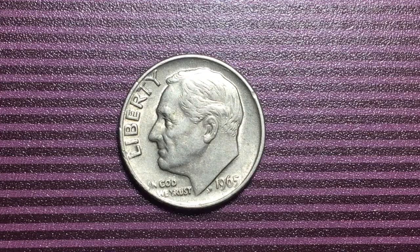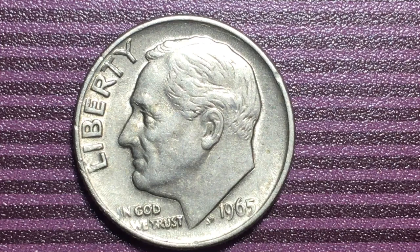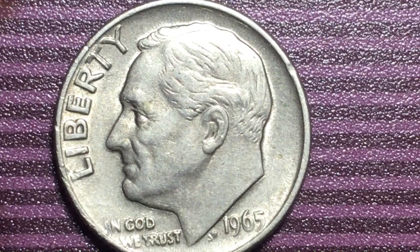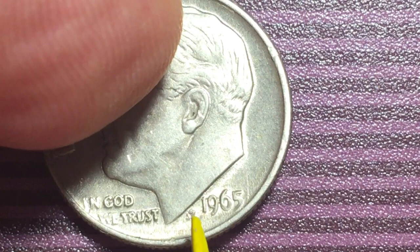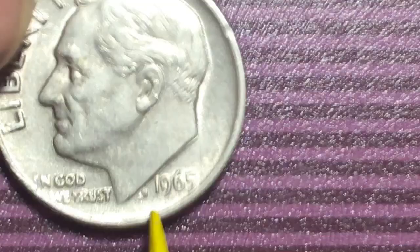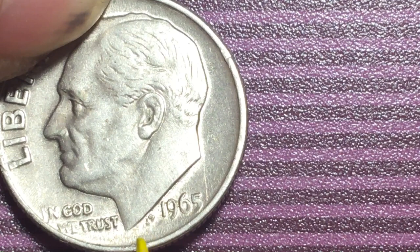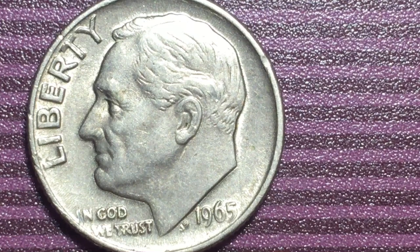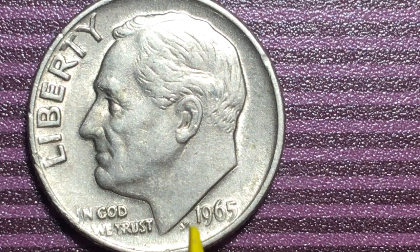Hello coin collectors and welcome to another joint video between the Big D Coin Channel and DC Coin World Coin Channel. What we have here is a 1965 Roosevelt Dime — Liberty in front of his face, 'In God We Trust' down here, 1965, and right before the date it looks like there's an S and a J. This is not a mint mark — it's for John Sinek, the designer of the Roosevelt dime.